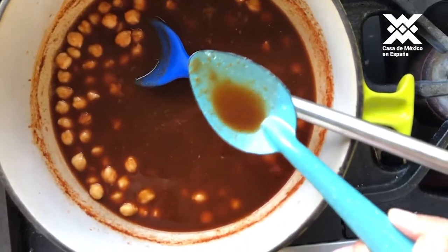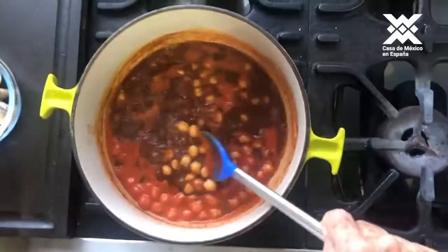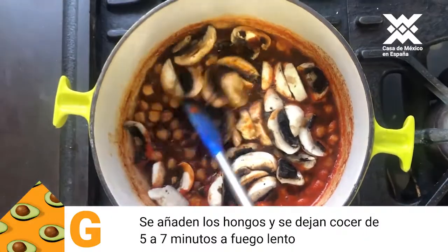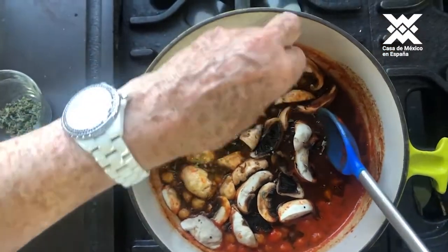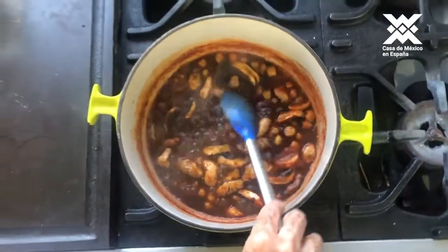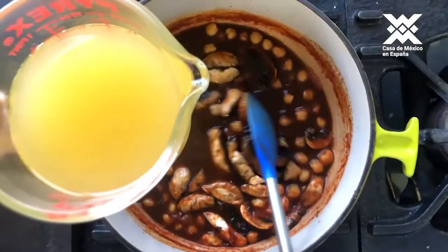Now I will leave it to sazón a bit more and add a little salt. It is already hirviendo — now we are going to add the hongos rebanados so they will taste as if it were carne, and a little orégano seco. We leave it 5 to 6 minutes. If it is too espeso, we add about half a cup of consomé so that it is not too heavy.